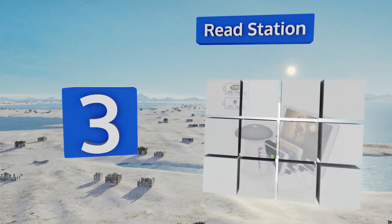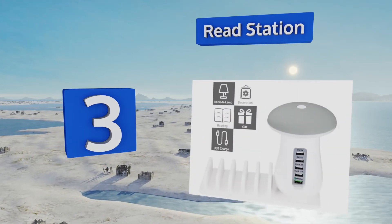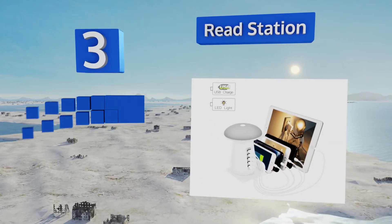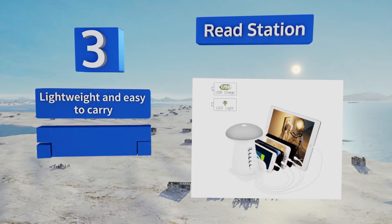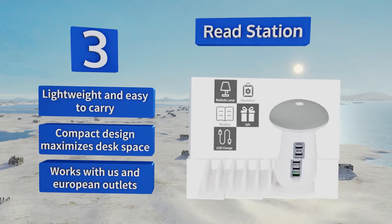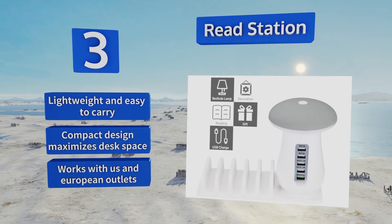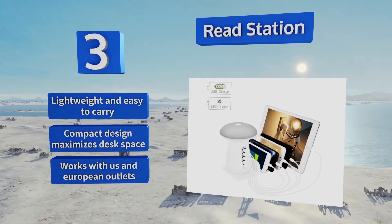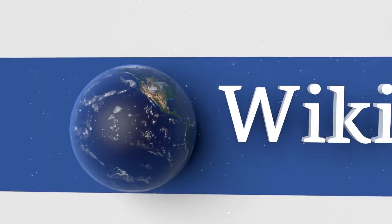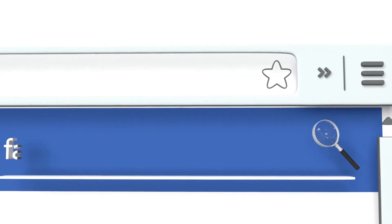Nearing the top of our list at number three, the Read Station offers a versatile design that includes a docking hub for up to five different mobile devices, as well as a bright USB-powered LED lamp, making it ideal for nightstands and working desks. It includes a 12-month warranty, is lightweight and easy to carry, comes in a compact design that maximizes desk space, and works with USA and European outlets.